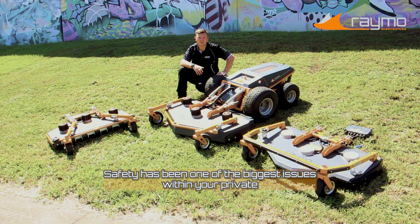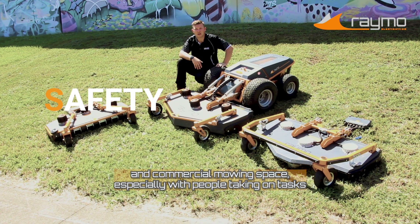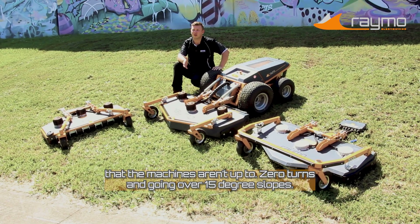Safety has been one of the biggest issues within private and commercial mowing, especially with people taking on tasks that the machines aren't up to — zero turns going over 15 degree slopes.